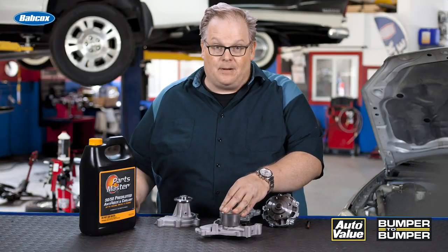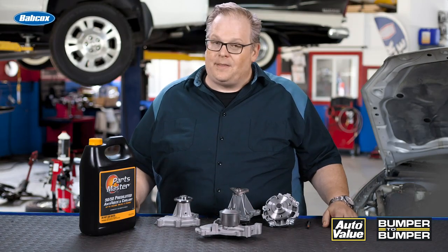So if you're replacing some of these water pumps, make sure you're looking at the service information to find out where that weep hole goes. And if you're replacing a timing chain or a timing belt, make sure you're also replacing the water pump. I'm Andrew Markell, thank you very much.